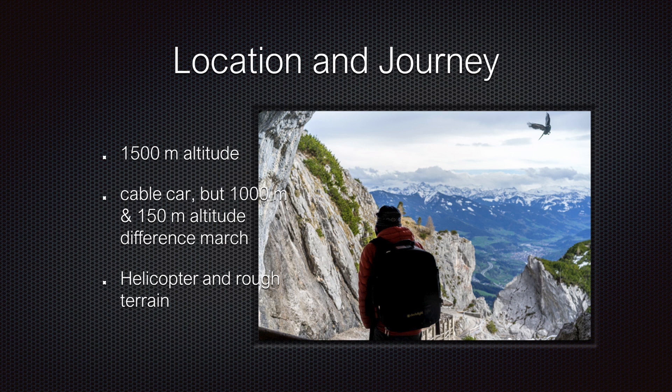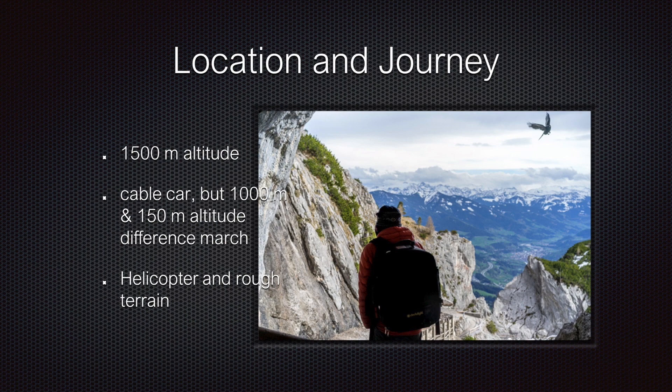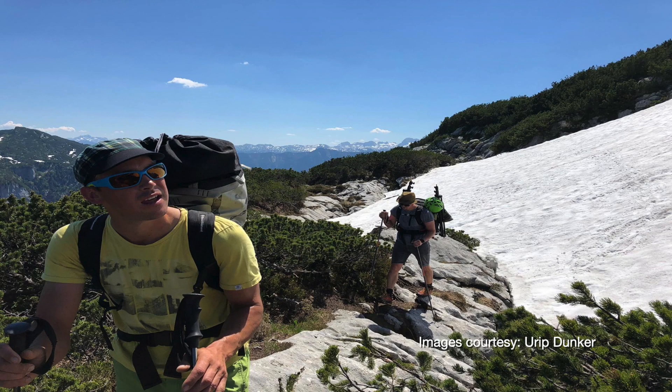After the tour with the cable car, it was a 1,000 meter foot march with heavy equipment. The second cave you can only reach by helicopter, and it was rough terrain — very scary for me to walk.